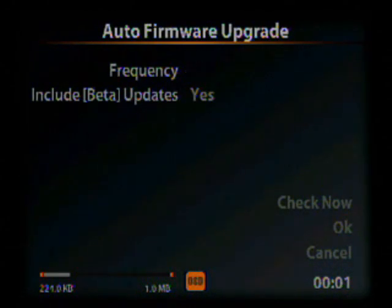There's a frequency option if you'd like it to check on its own as opposed to checking manually. We're going to leave this off. Include Beta Updates allows the OSD to look for test builds of firmware, which might offer more features but also might not be as stable as the normal releases. We're going to leave this on for this demonstration.